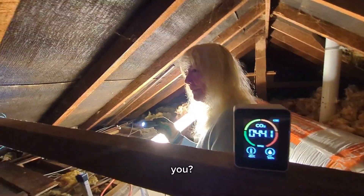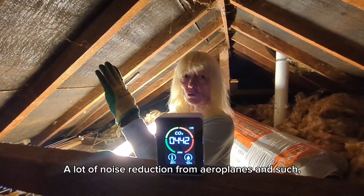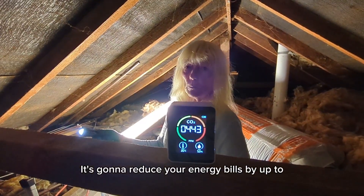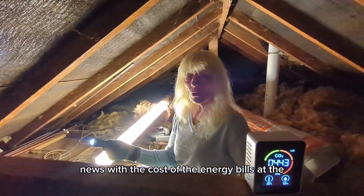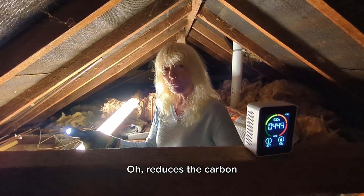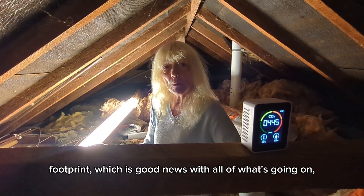What does it provide for you? Well, first off it provides a lot of noise reduction from aeroplanes and such like. The most essential bit is it's going to reduce your energy bills by up to 25%, which is good news with the cost of energy bills at the moment. It also reduces your carbon footprint, which is good news with everything that's going on.